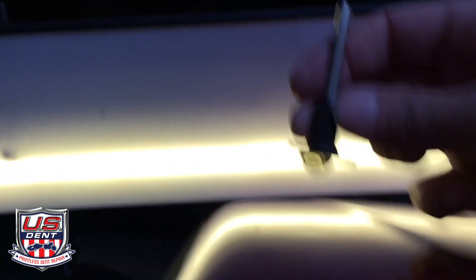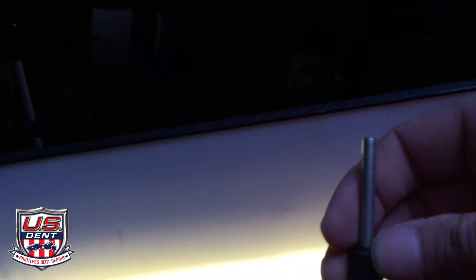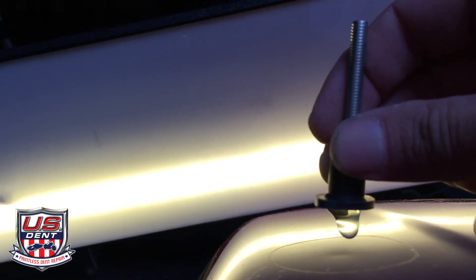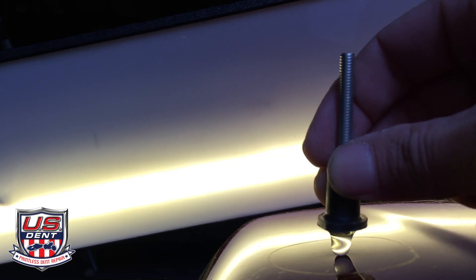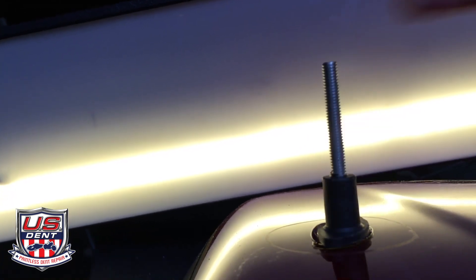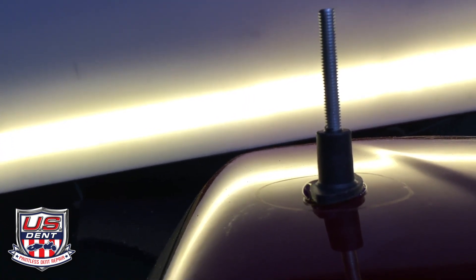Right where the center light hits the dark is the center of that dent, and that's what you want to hit. Let your glue drip down until it touches the center of that dent, and then push your tab straight down — that should get you pretty close to the center.